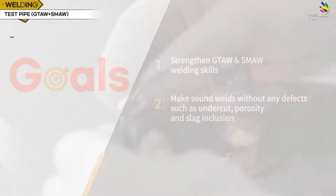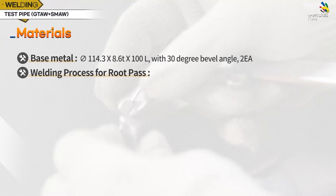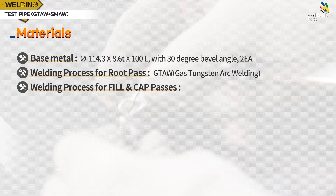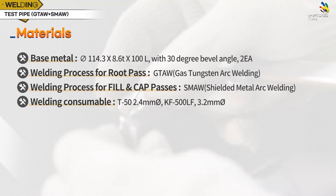Here are the materials. Two pipes with a diameter of 114.3 mm, a thickness of 8.6 mm, and a length of 100 mm are used. The welded surface is treated with a 30-degree bevel angle. The root pass is constructed with GTAW using T50 2.4 mm, and the fill and cap passes are constructed with SMAW using KF500LF 3.2 mm.